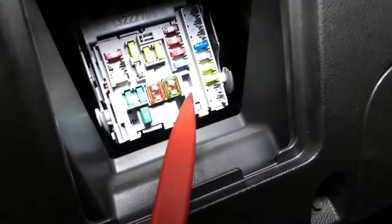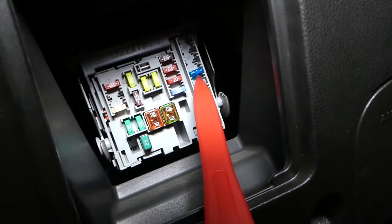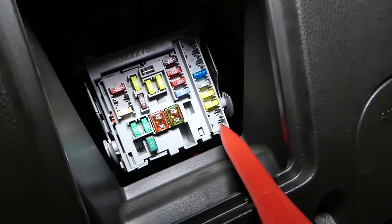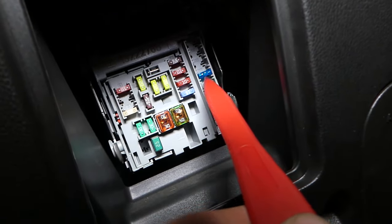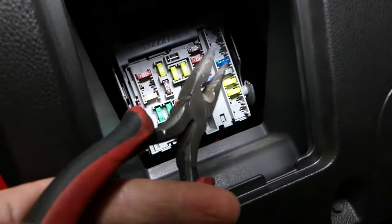Looking at the fuse box, it will be this fuse right here. Even if you have an empty spot like we have on the bottom, it's one, two, three, four, five, six — fuse 21 from the bottom up on the very right side. I'll go ahead and pull that fuse out.